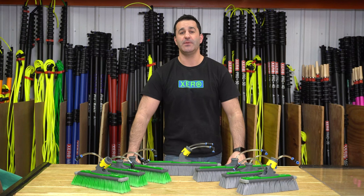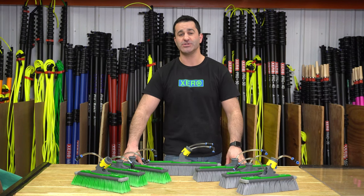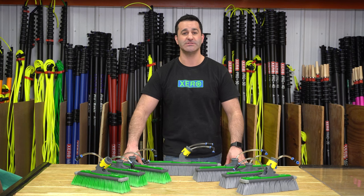To view the complete lineup of Unger N-Lite power brushes and the Unger N-Lite water-fed pole, hop over to windowcleaner.com.